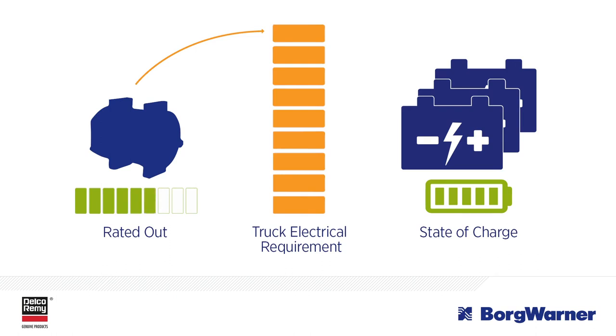The battery cycles less, which translates into better battery life. With three to four batteries per vehicle, you can see how extending battery life can be a big benefit.